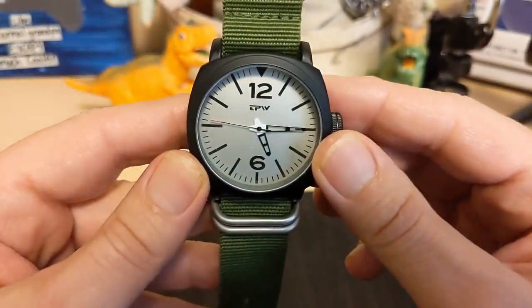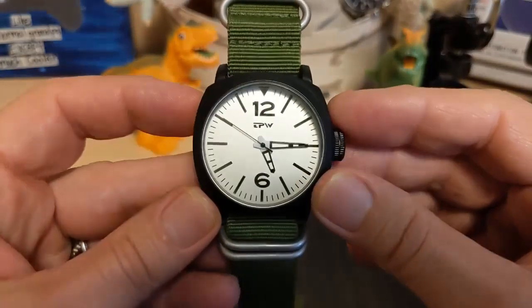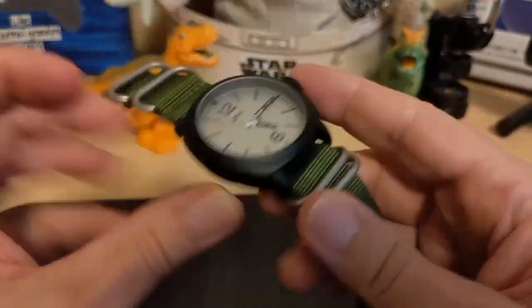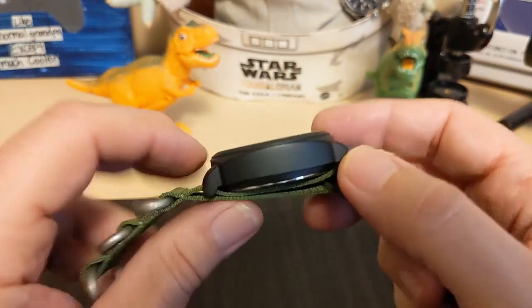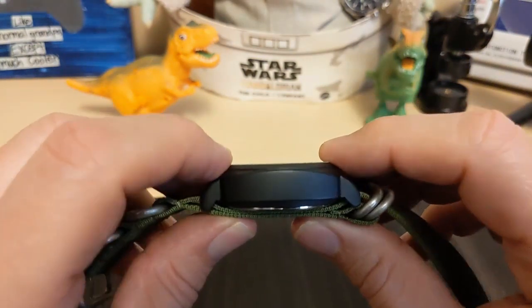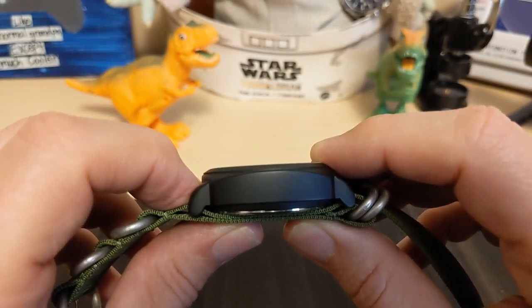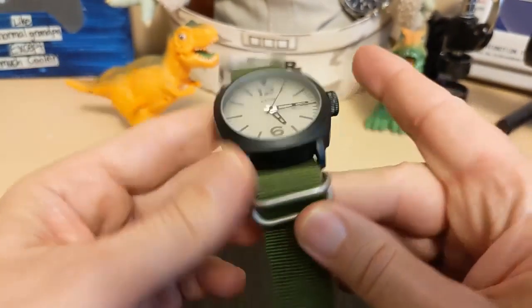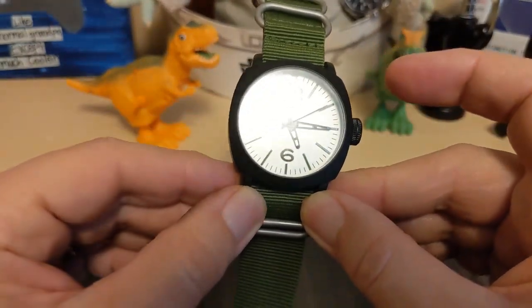The watch is 43.6mm measured at the bezel but 46mm at the case, so it's a big watch. Lug to lug is 51.5mm, at 16.5mm thick if you count the double-pass NATO strap, or 14.5mm without. It has a 24mm lug width, so it's a wide watch.